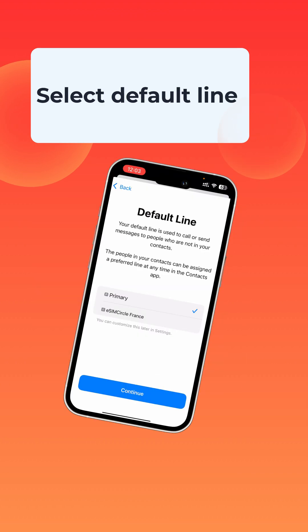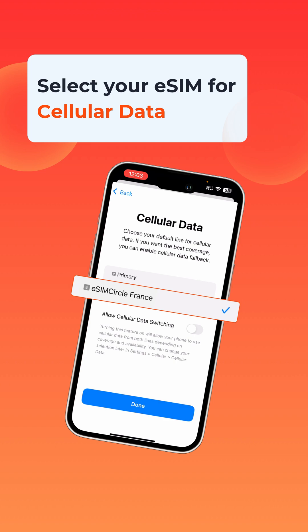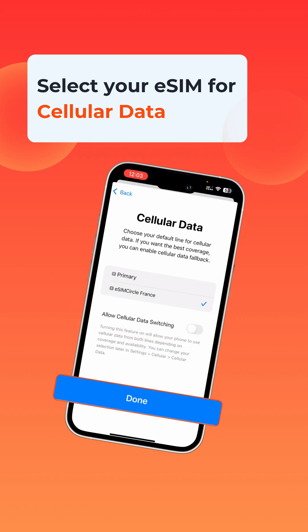Next, you'll be asked to set some preferences. For your default line, choose Primary. For iMessage and FaceTime, select your new eSIM, and for cellular data, choose the new eSIM as well. To avoid extra charges, it's best to leave Allow Cellular Data Switching turned off. Once that's done, tap Done and your eSIM is ready to go.